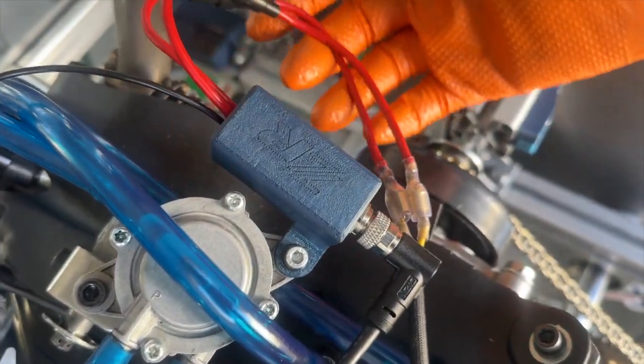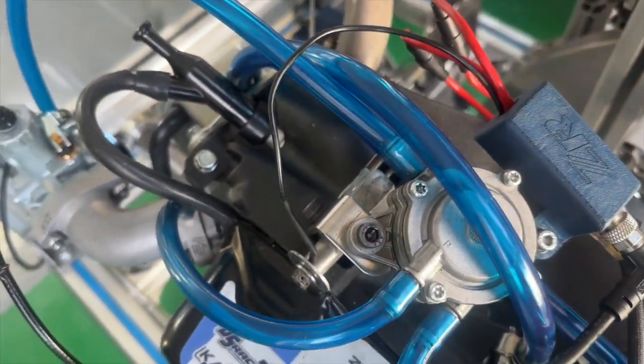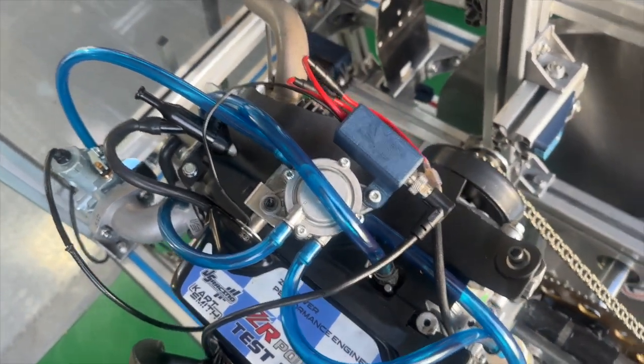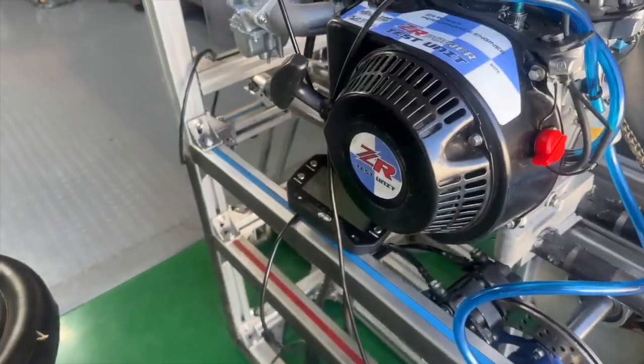It just attaches to the lamp coil, and you also need a ground attached to the case, but that's pretty much it. I'll run it for you and show you guys how it works.